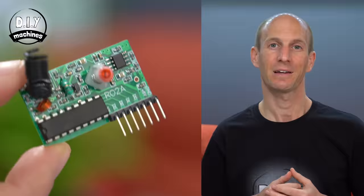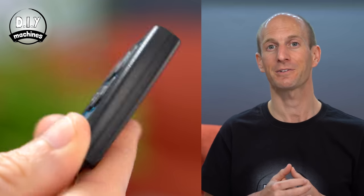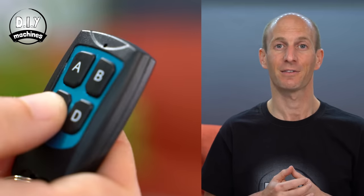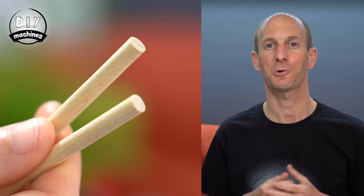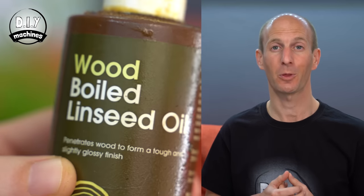Some optional upgrades which I will be adding to personalise my one, which is destined for the swimming pool, include a radio receiver and a matching four button key fob transmitter, some wooden dowels to help reinforce the miter joints in the corners of our frame, some water-resistant LEDs, and some finishing oil for the wood.